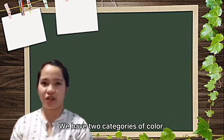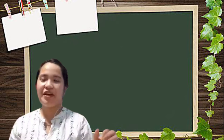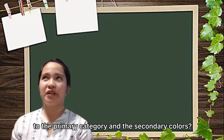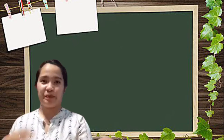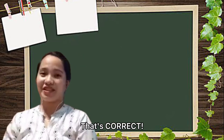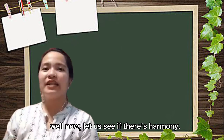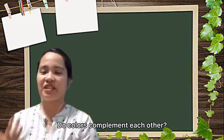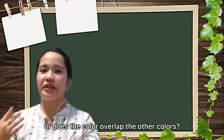Primary and secondary colors — very good! Now tell me what colors belong to the primary category and the secondary colors. So you have shared the colors well. Now let us see if they have harmony — do two colors complement each other, or does one color overlap the others?